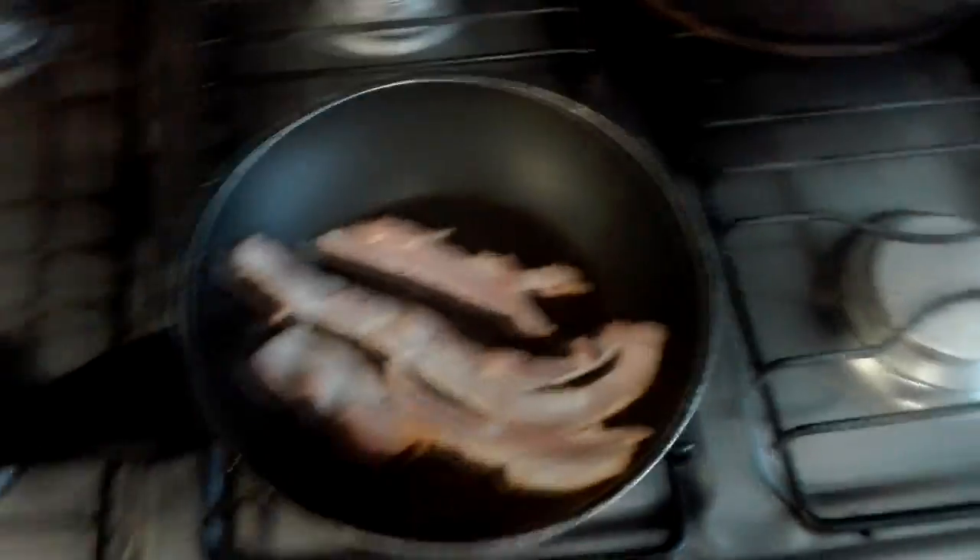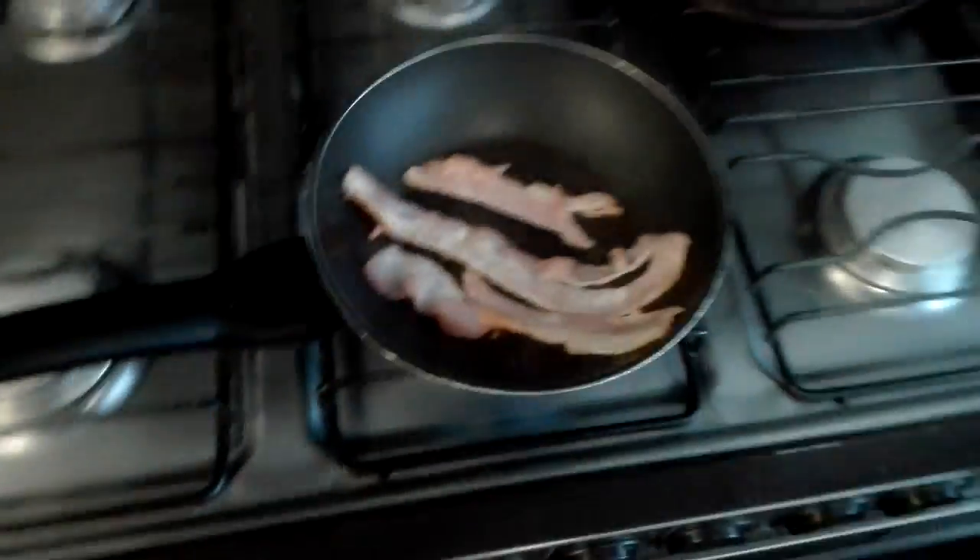The bacon is in there. It's cooking — just listen to this beautiful sound. It is amazing, it is beautiful and I love it.